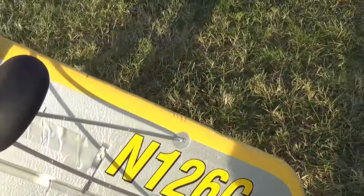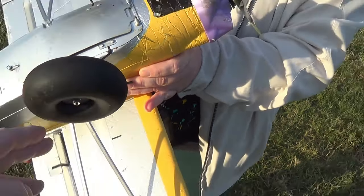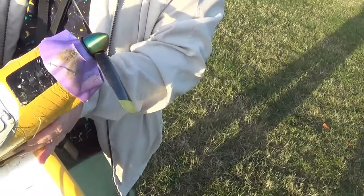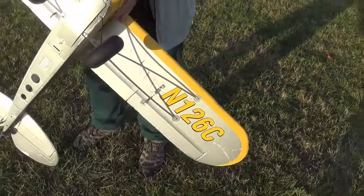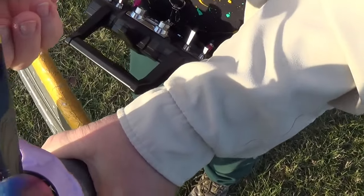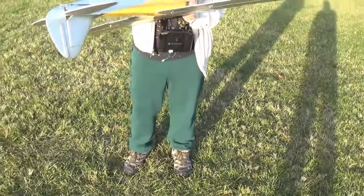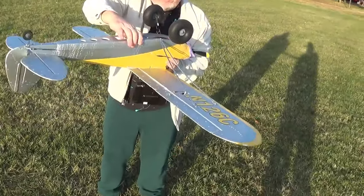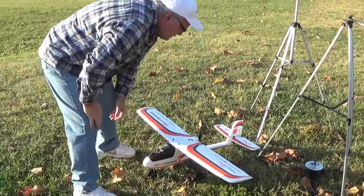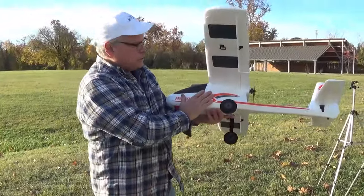So it landed okay — with the Carbon Cub it just bent this one landing leg. We can straighten that back out. Got the propeller a little bit dirty, just a little piece chipped — still flight worthy though, not enough to cause any more issues. So this would be the first flight with the Aero Scout with the new fuselage on it. We've repaired the wing.